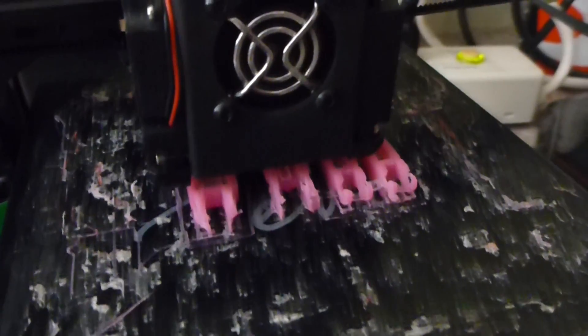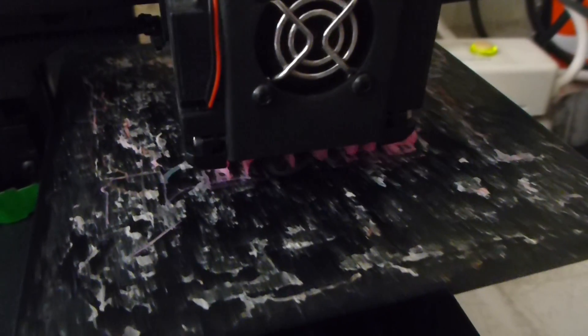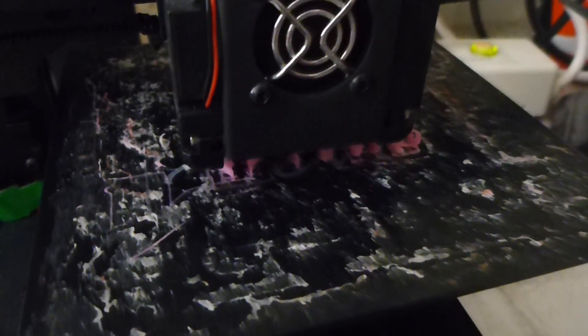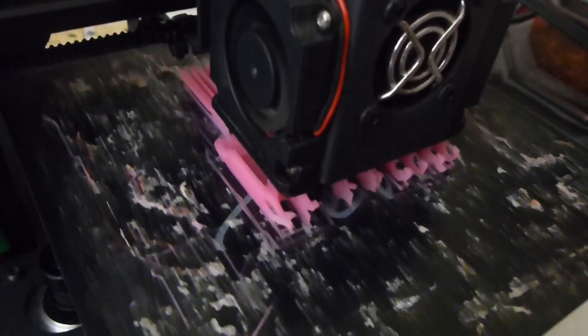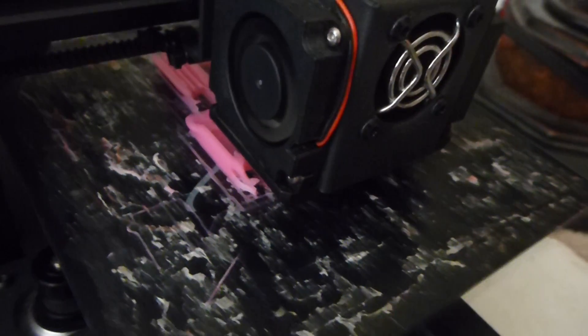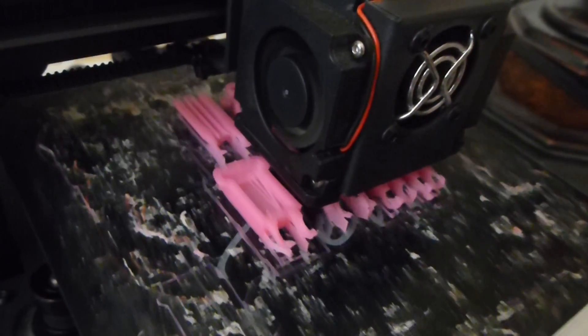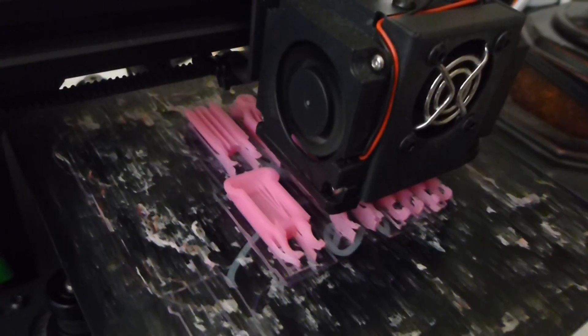Hopefully they'll all fit together nicely with the rest of the robot. Now that we have hands and a shield, that should conclude this part of the project. So we know that everything is fully proof printed and available for download. There we go. Alright.